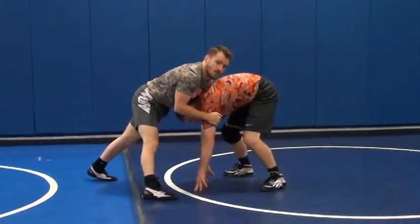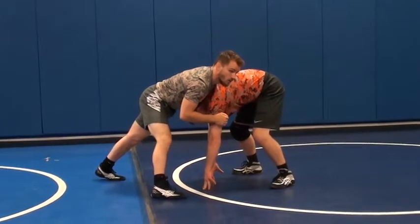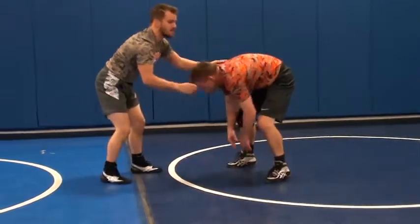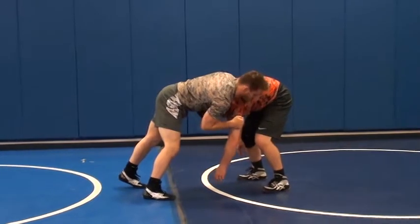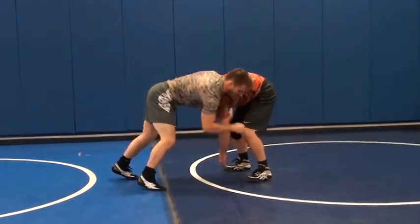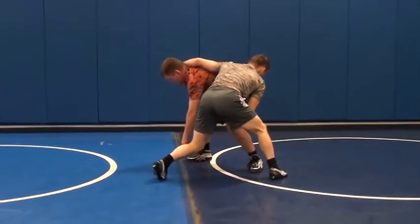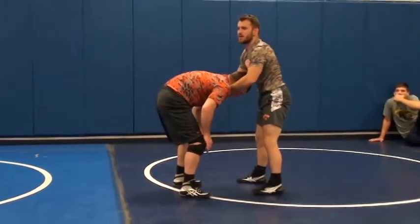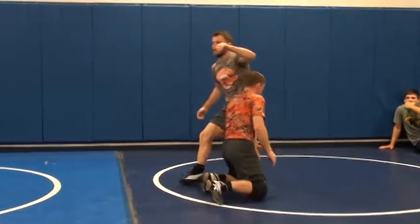We're going to work on some stuff from here. The first thing we're going to work on is going from snap down and going right to my high crotch. So as soon as I snap this guy down and I feel he's getting tough, I'm going to pull this chin and just step all the way to that foot. Give him a nice pull — I want to get him out of my way. If I just try to go like this, he's going to be in my way.